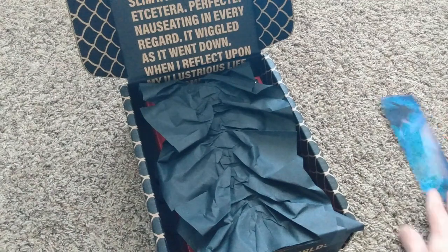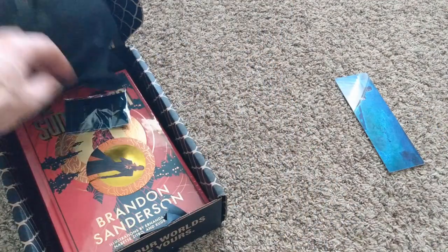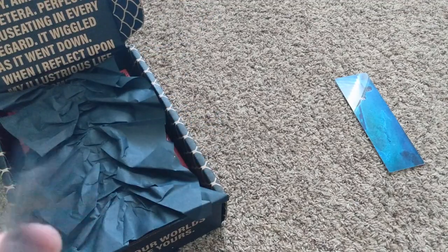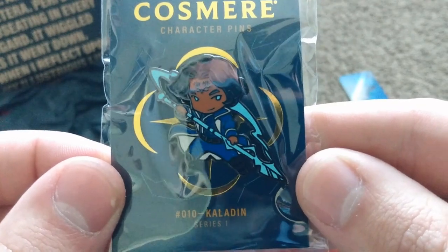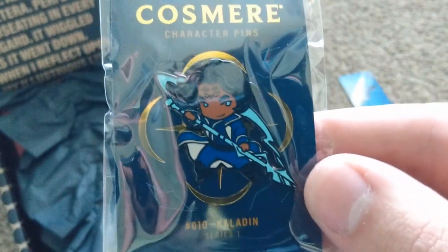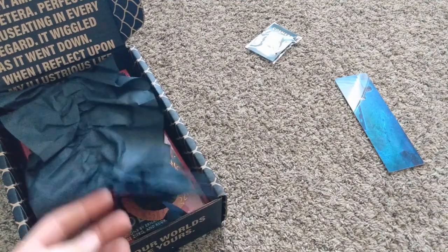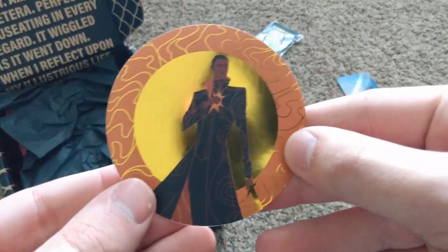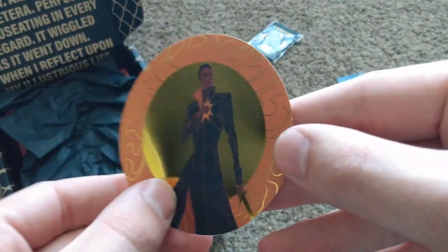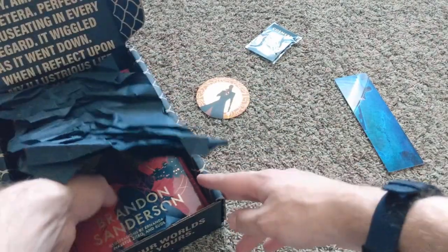Here's our Cosmere pin — this time it's number 10. It's our favorite Stormlight boy, Kaladin, our depressed boy. If you know what I'm talking about, you know; if you don't, you better go read it. And we've got this lovely Sunlit Man sticker — very nice, really like that.